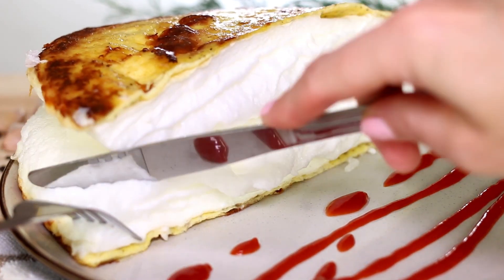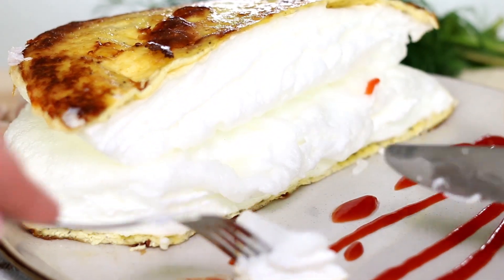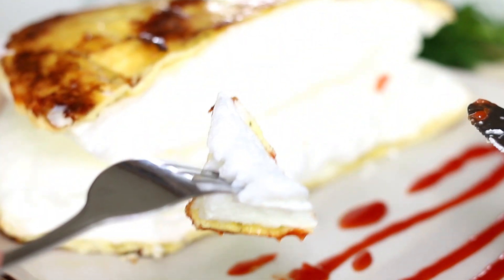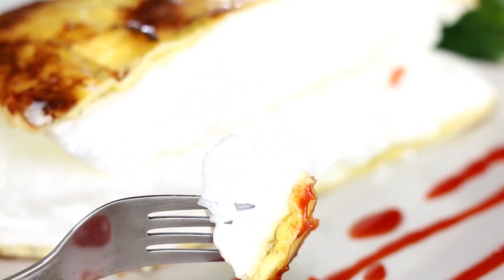Hi guys, welcome back to your Kitchen Advisor channel. As always, we share with you the best recipes for busy families. Today we are making omelet soufflé — its unbelievable fluffiness, lightness, and sponginess will intrigue and surprise you.